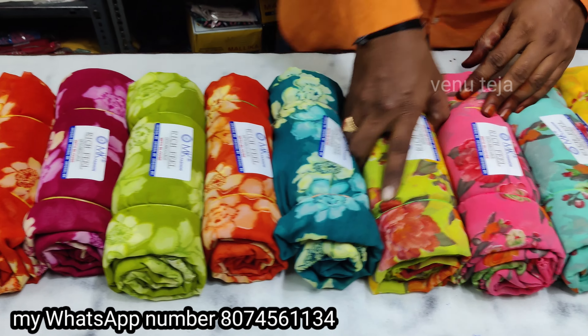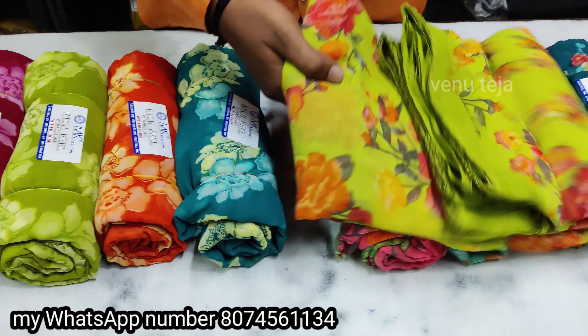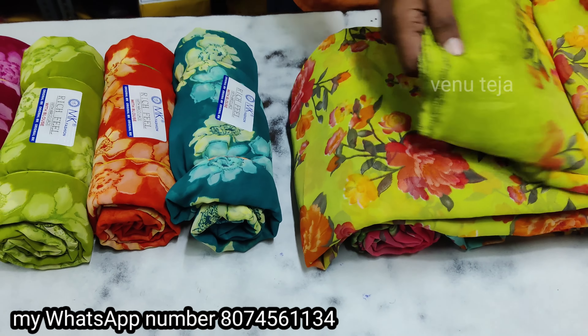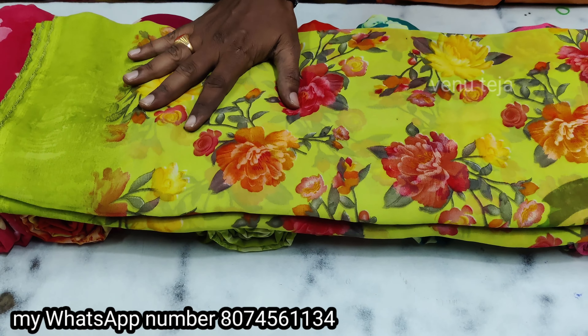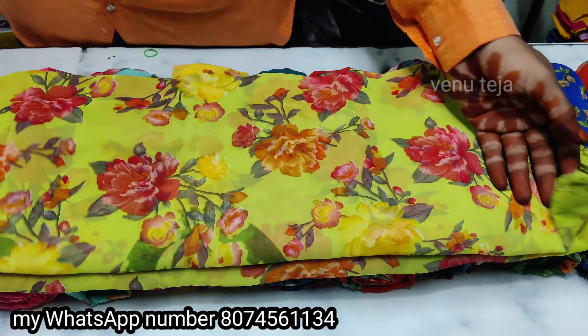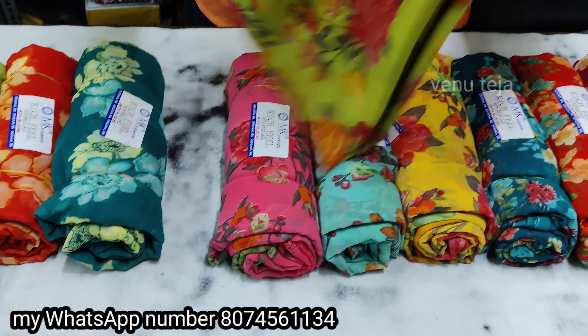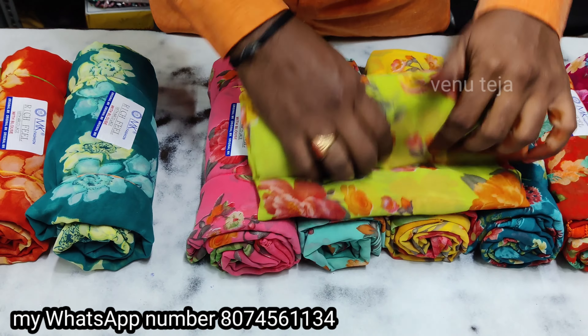The dark pink color, this green color. This is pure color.